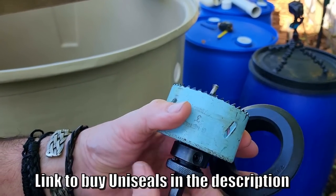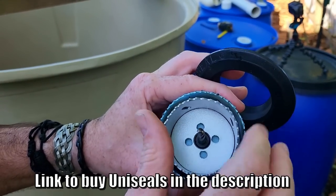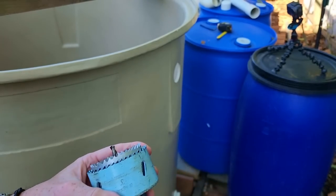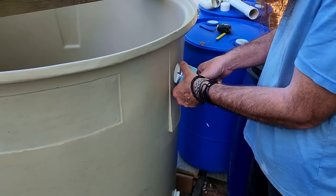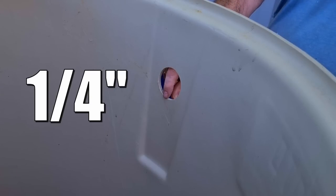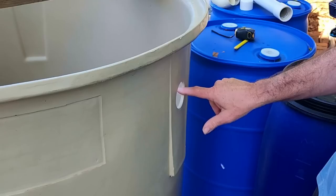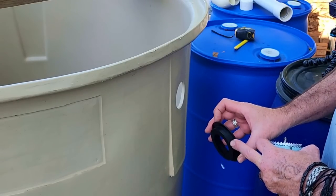Luckily with this type of hole saw there's enough thread on there to screw that one in and I can use that as a guide in the hole. Hopefully you're going to be able to make this out - that hole saw fits in there nicely and will act as a guide as this one starts to spin. These walls here are probably about six mil, and the minimum wall thickness for uniseals is three millimeters, so this six millimeter wall is more than enough for the inside edge of the uniseal itself.